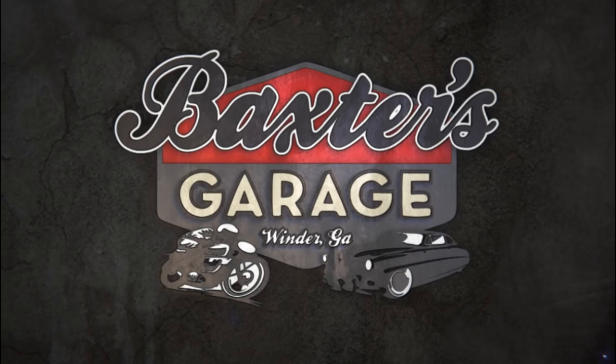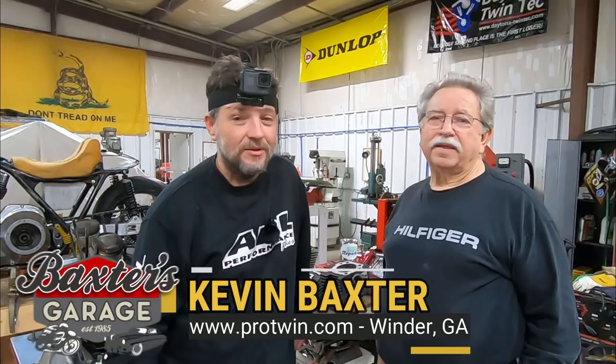Before we get started on the teardown with the twin cam in the first installment of this multi-part series, you guys commented and you're going to get it. First off, you'll notice the camera on my head. I'm going to run an extra camera — you wanted to see what I see. We'll give it a shot on this video and see what happens, but for now I'm going to take this off my head.